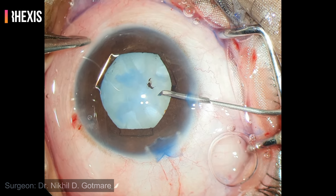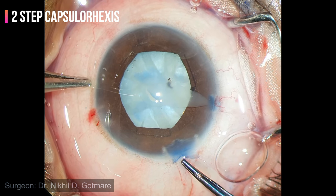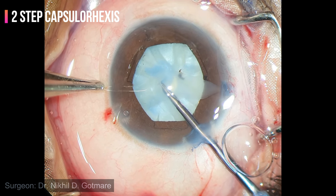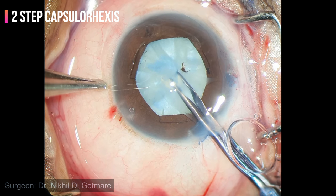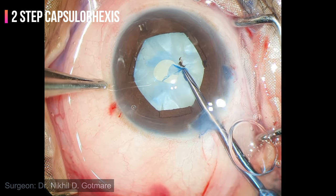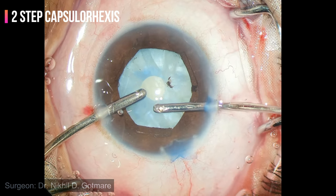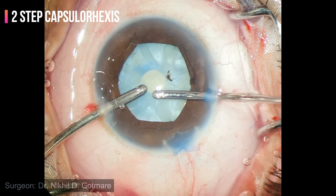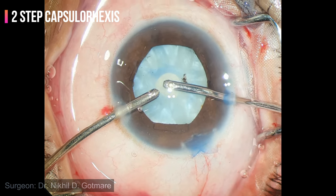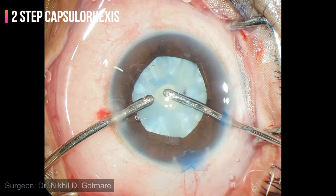I am planning to do a two-step capsulorhexis in this case. The rhexis is initiated using a cystitome — you can see the milky fluid coming out. A small rhexis is first made using capsulorhexis forceps. Now I am using bimanuals to aspirate the milky fluid and decompress the bag. All the loose swollen cortex is removed by milking.